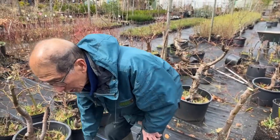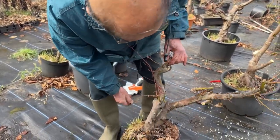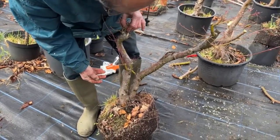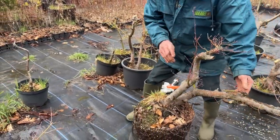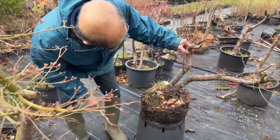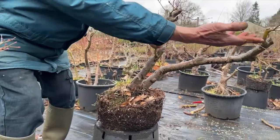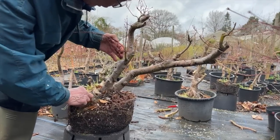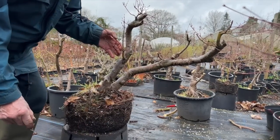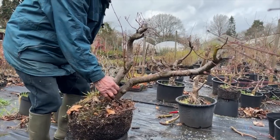Now this one is so interesting — this is a leaning tree. It's not often you get a leaning tree, but I think it's going to look quite nice. That will naturally rot, so that will be put in a training pot and let's see what happens to that one. Nothing much to do with that one — it will become a nice tree in its own right.